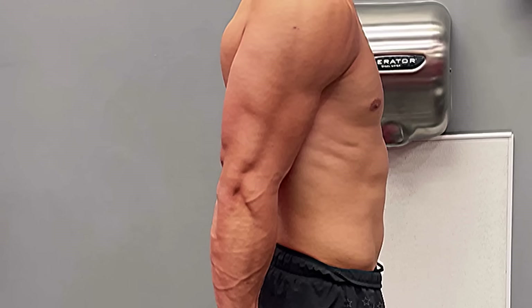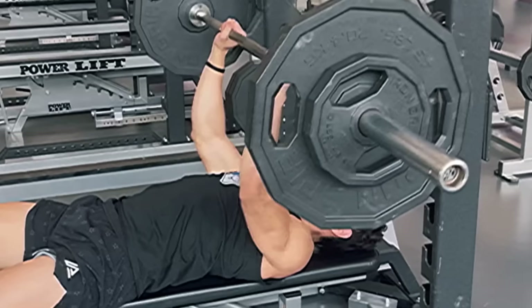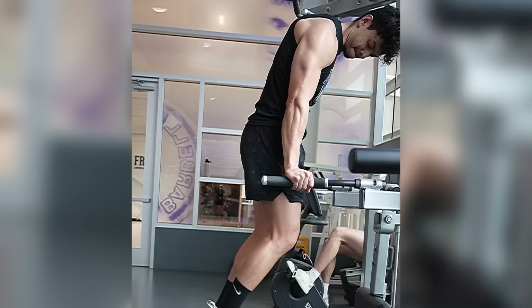Triceps are pretty simple. The tricep straightens and extends your arm. And just like how you start your bicep day, I like to start my tricep day by loading up the tricep. My three favorite exercises for this are a close grip bench press, a push press, and dips.